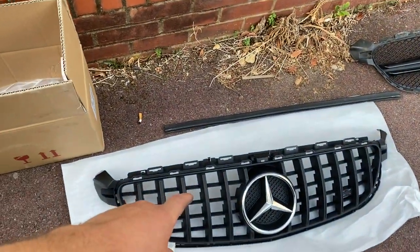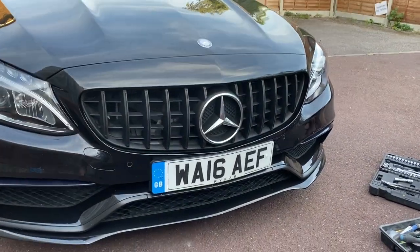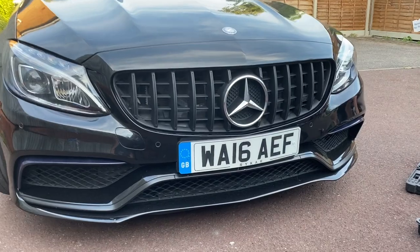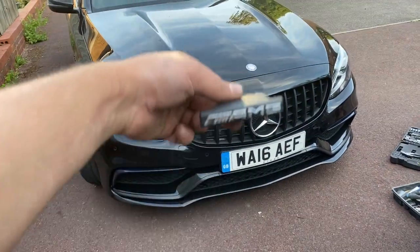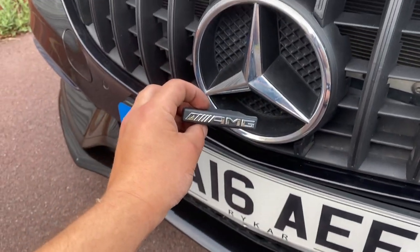Time to put on the GTR grille. There we go — we got the grille in. Look how nice it looks, it looks a lot more aggressive. Final touch — I'm going to put this in. There we go. As I said, I think it will look good.